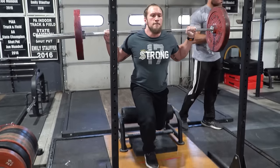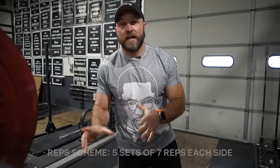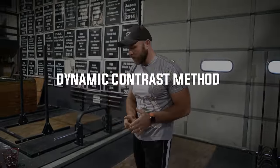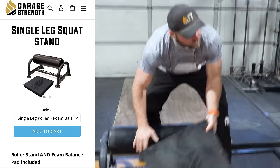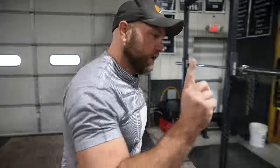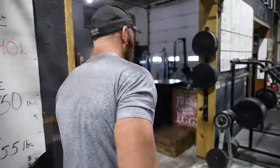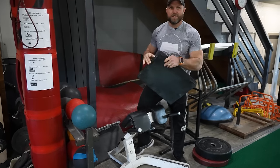The single leg squat is also gonna help improve your agility. We can do five sets of seven on each side, or five sets of five on each side. We're gonna superset this with what we refer to as the dynamic contrast method. We're going to use our single leg pad available at GarageStrength.com, then head over to the back extension — the Roman chair.